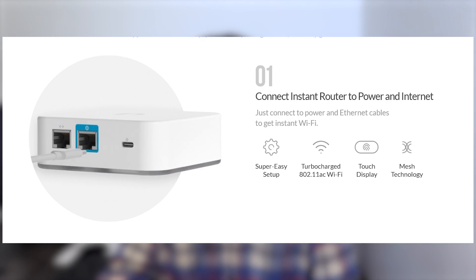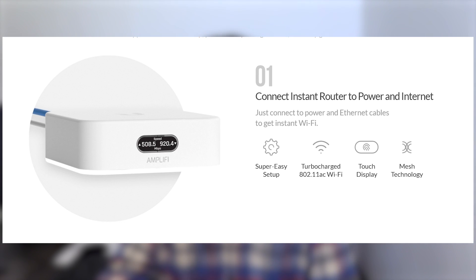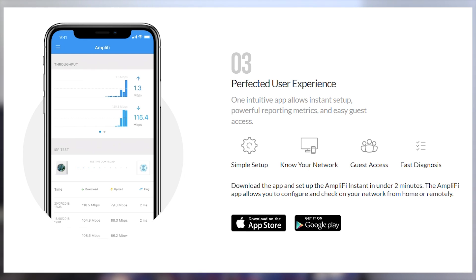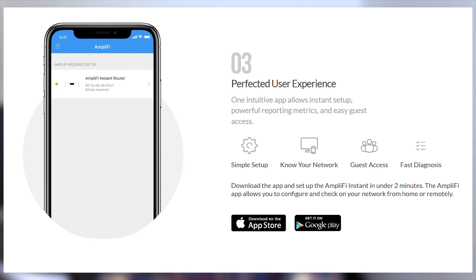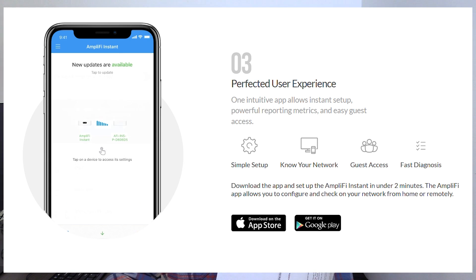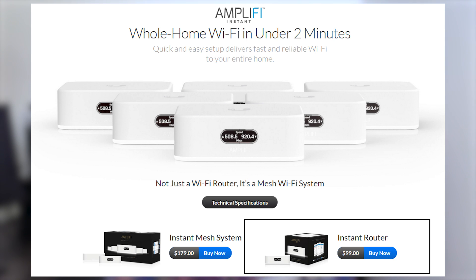Now let's look at the Amplifi Instant system. Your main device is the Instant router, which looks very similar to the UniFi Express — pretty close to the same form factor and the same idea. Amplifi devices run their own proprietary software and are managed with the Amplifi mobile app. The router has a built-in Wi-Fi 5 access point and a gigabit ethernet port. You can purchase the Combo Pack for $179, which includes a router and a mesh point, and you can purchase additional routers for $99 each to act as additional mesh points.